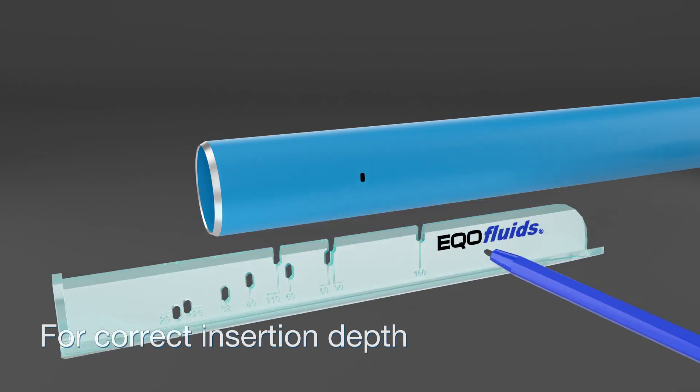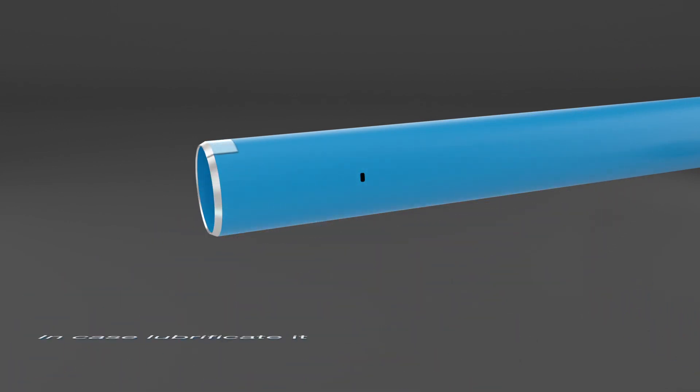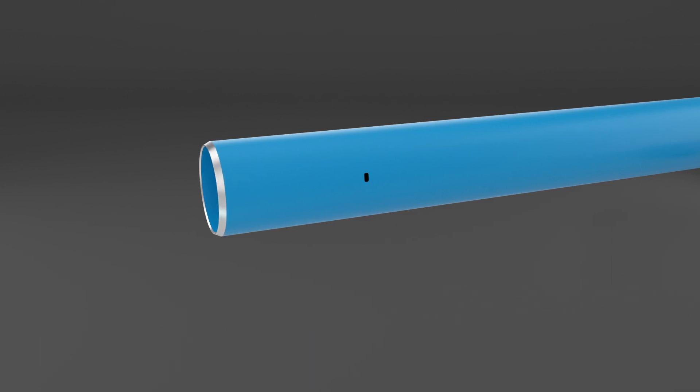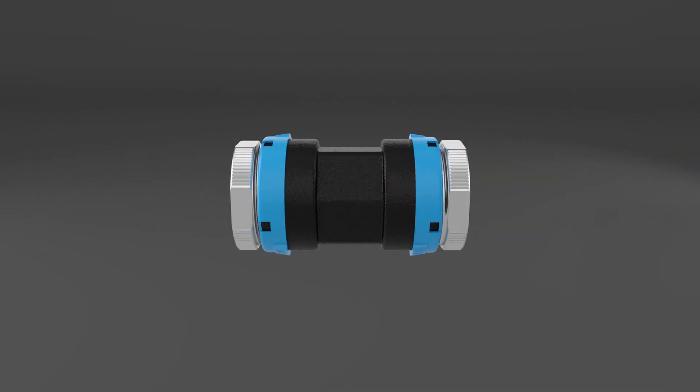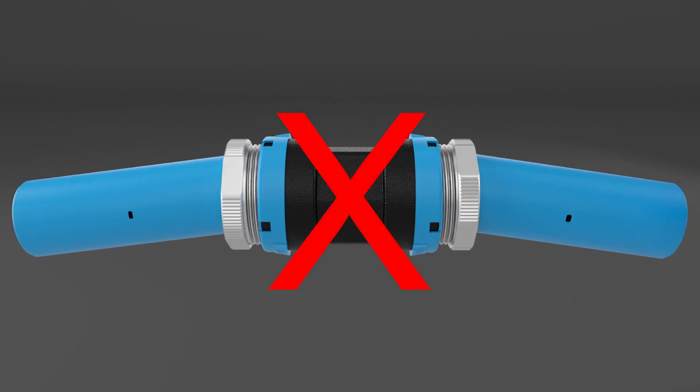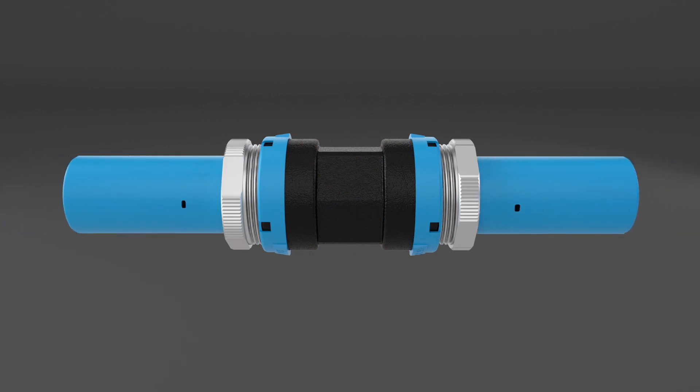To improve the assembly, you can lubricate the pipe with just soap and water. When untightening the nut, make sure to check the horizontal axis of the fitting so as not to compromise the correct functioning of the tightening ring.